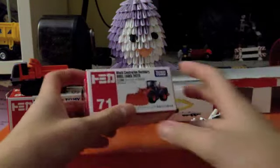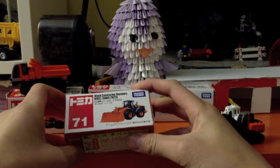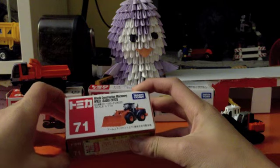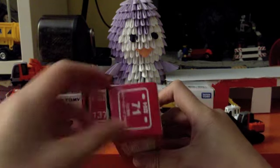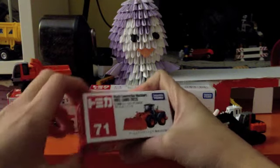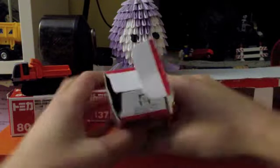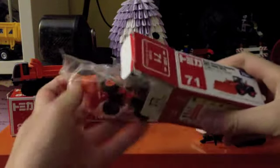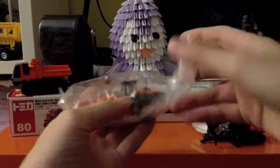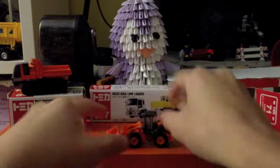This is the number 71 Hitachi Construction Machinery Wheel Loader ZW-220 in 1-110 scale. Barrier free toy — it's got the little guide dog there. This is a particularly nice wheel loader — got hydraulics to lift it up, got an arm.